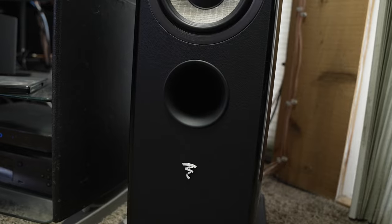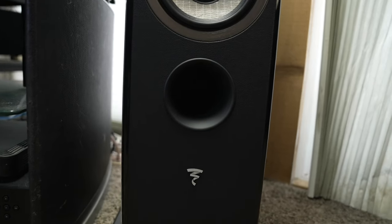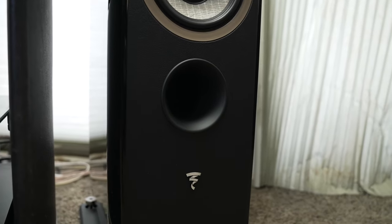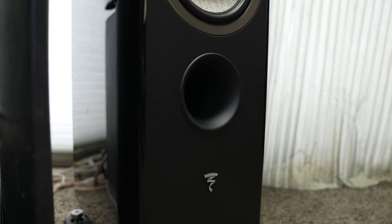The Martin Logans were really nice, but they have a bipole design so they're supposed to be further out into the room, and that one speaker pinned up against the window just wasn't giving the best sound. I really like the front-firing port on the Focal Arias — I can now put my speaker at that location without any interference or worrying that the sound is going to be weird because the port is firing right into the window.